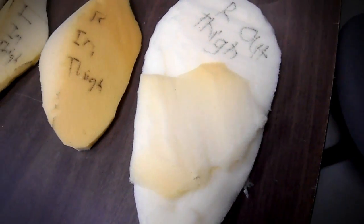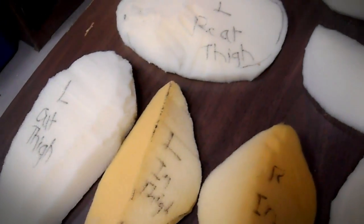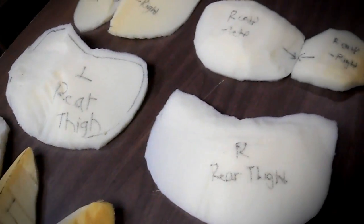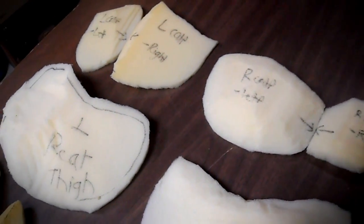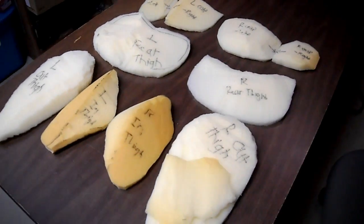I've made a little bit of progress on the Muscle Pants. As you can see, I've cut out all the specific muscles that are going to go on and I've actually glued them on, however I still need to get an outer layer like I did for the shirt.